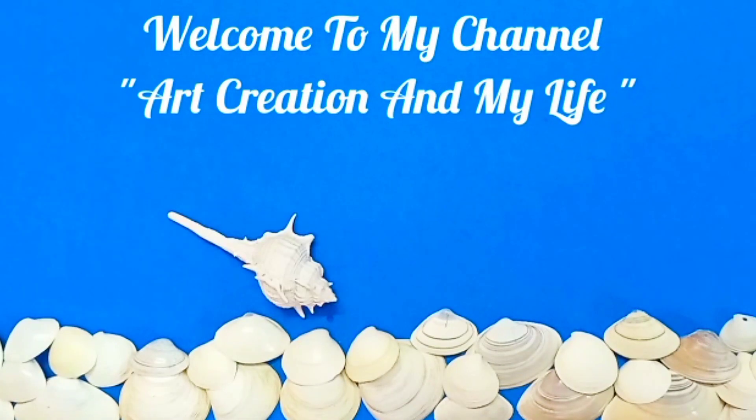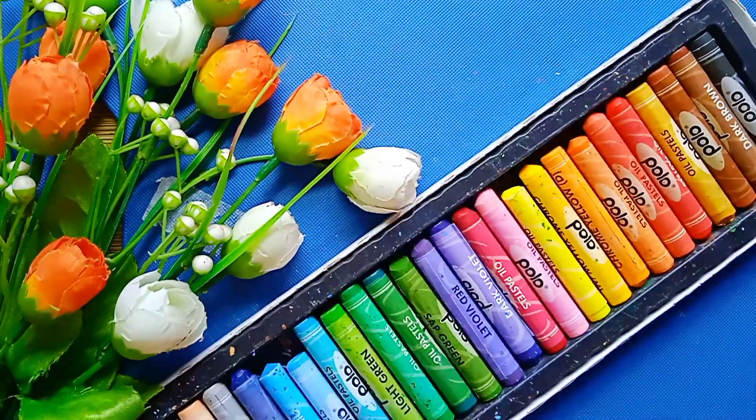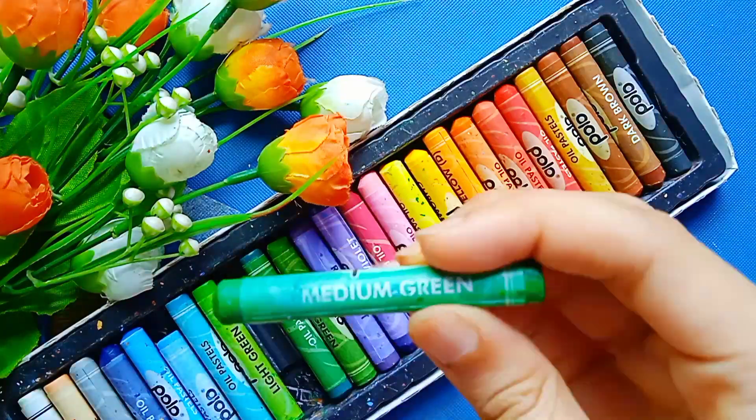Hello everyone, welcome back to my channel. Today I am going to show you oil pastel painting of a village night scenery. I have already drawn this picture and now I will color it. At first I took medium green color to color all these trees.